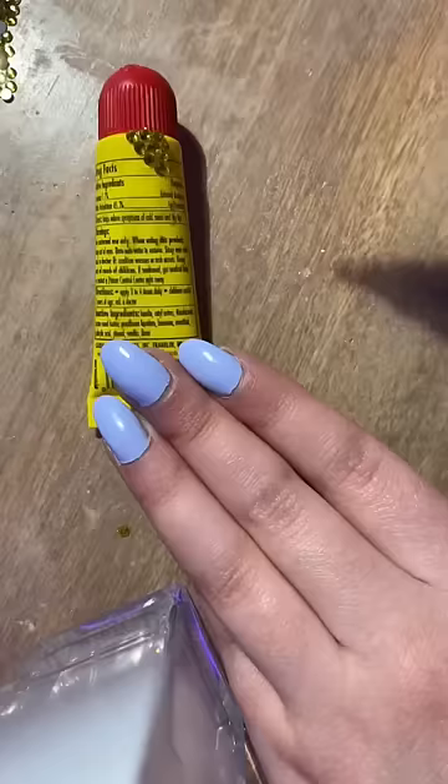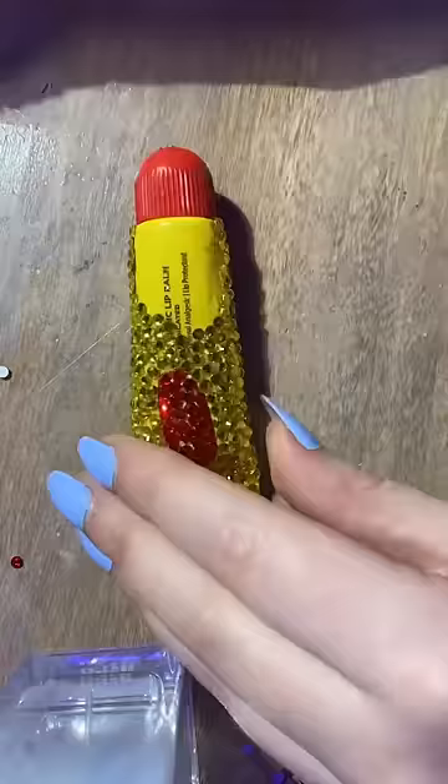The gems I get are from Amazon, and I think it's around 1400 gems for six or seven dollars. If you want clean lines, I would definitely do the outlines of shapes first and then fill them in — trust me, it'll look so much better.